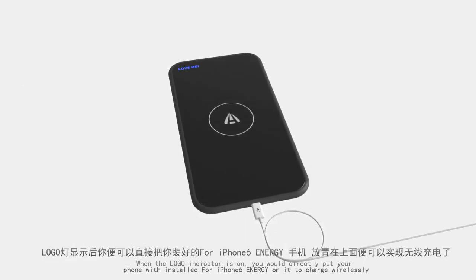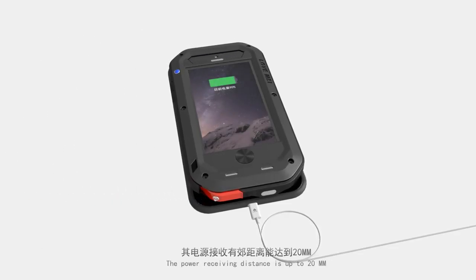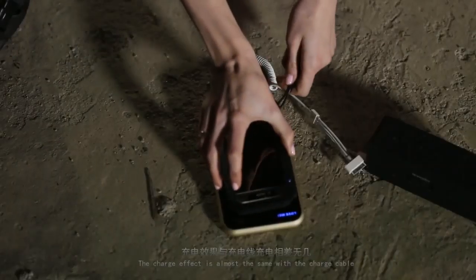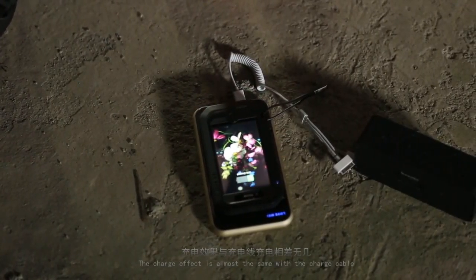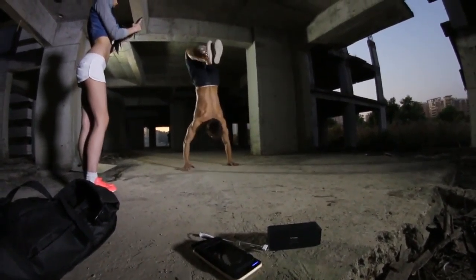You can then place your phone with the installed iPhone 6 Energy case onto it to charge wirelessly. The power receiving distance is up to 20 millimeters, and the charge effect is almost the same as a charge cable. For iPhone 5, it only requires two hours to complete the charge.